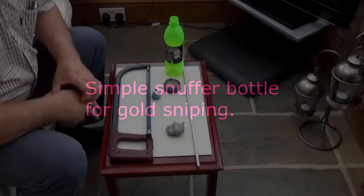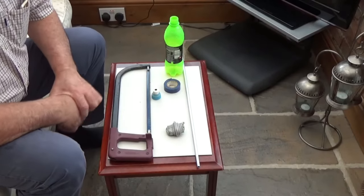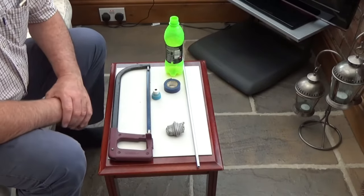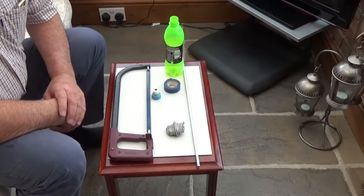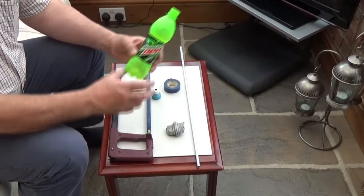Today I'm going to make a simple snuffer bottle for when you go gold sniping - the art of putting the dry suit on and getting in the river and having a look on the bedrock for gold that may be lying loose on there or hiding in the cracks in the bedrock.